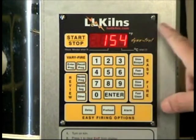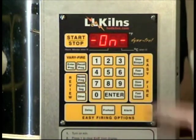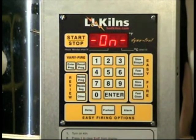Now we're ready to fire. We hit the start/stop button, and notice it says on — we're now firing.